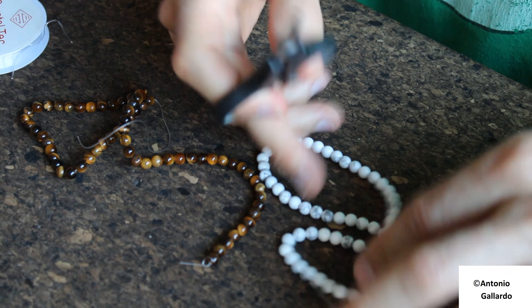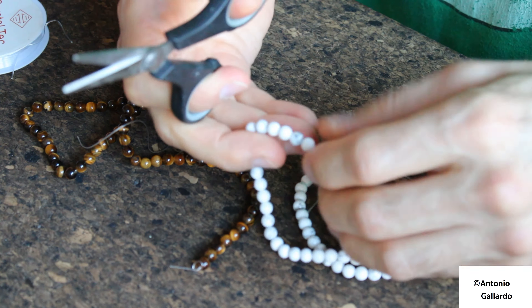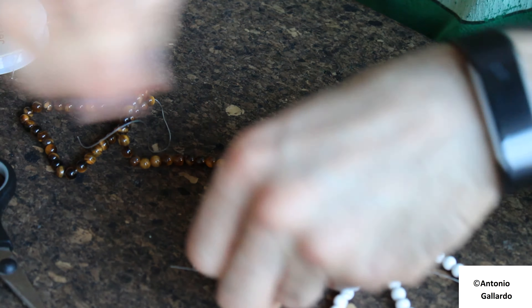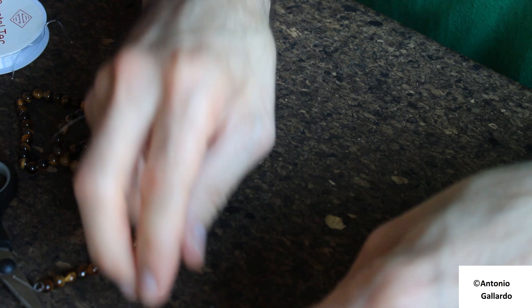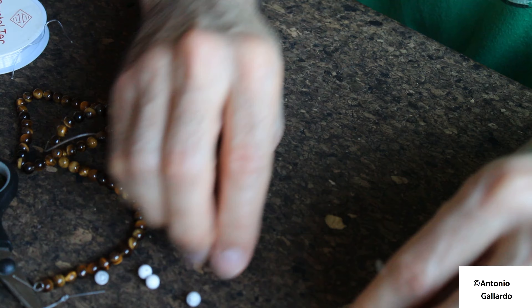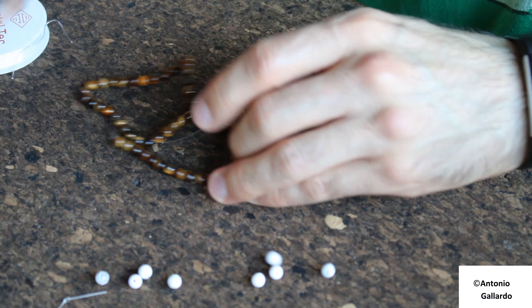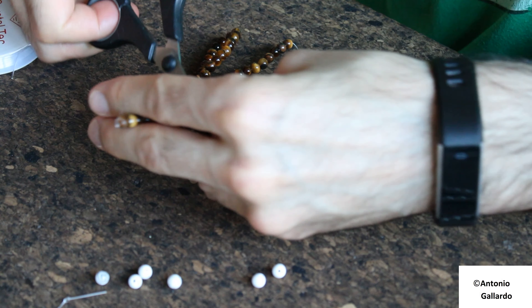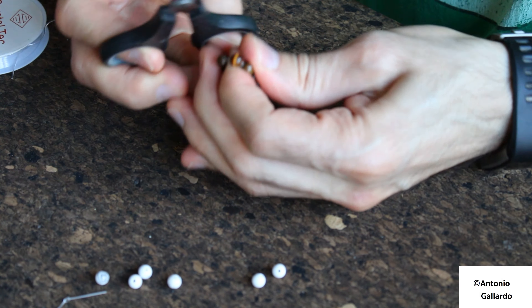So I'm going to make a bracelet. How many centimeters? I'll figure it out once I see if it looks nice. Right now I just care about them not falling off this table. Okay, let's see what happens.